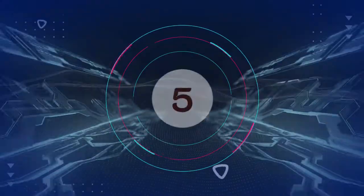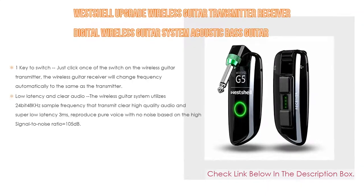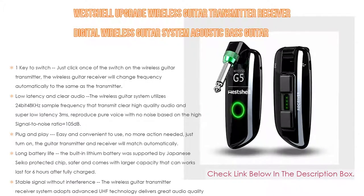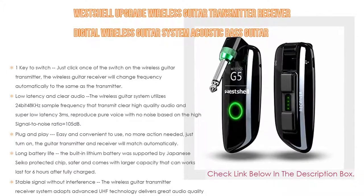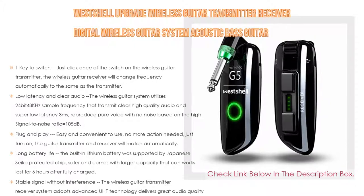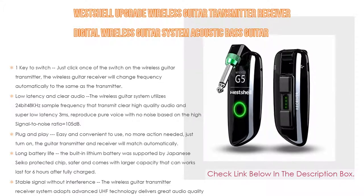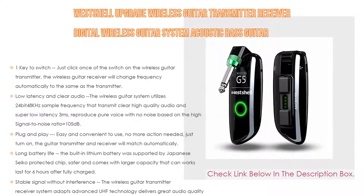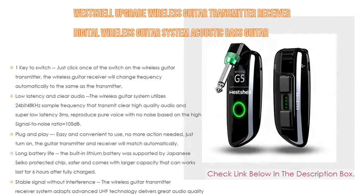Number five: the West Shell upgrade wireless guitar transmitter receiver, a digital wireless guitar system for acoustic bass guitar. It features one-key frequency switching — just click the switch on the transmitter and the receiver will change frequency automatically. It also offers low latency and clear audio, utilizing 24-bit 48kHz sample frequency for super low latency of three milliseconds and a high signal-to-noise ratio of 105 decibels.